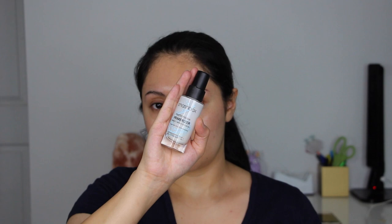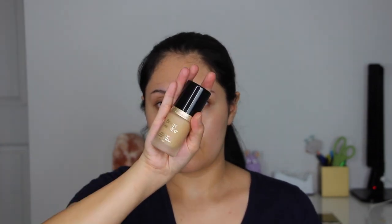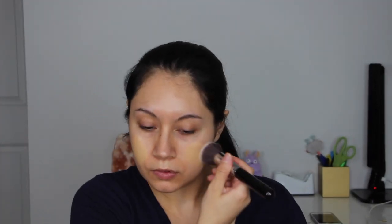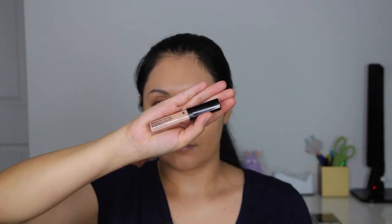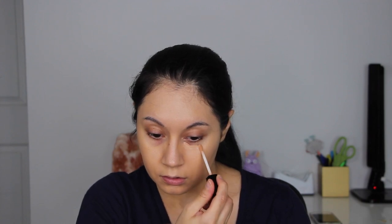I'm priming and moisturizing my skin with the Smashbox Photo Finish Primerizer, and then for foundation I mix the L'Oreal Infallible Pro Matte with the Too Faced Born This Way foundation. I'm using the Sigma F80 brush to blend that out. Next I'm color correcting my dark circles and around my mouth with the Wet n Wild Photo Focus Concealer in the shade Medium Peach.